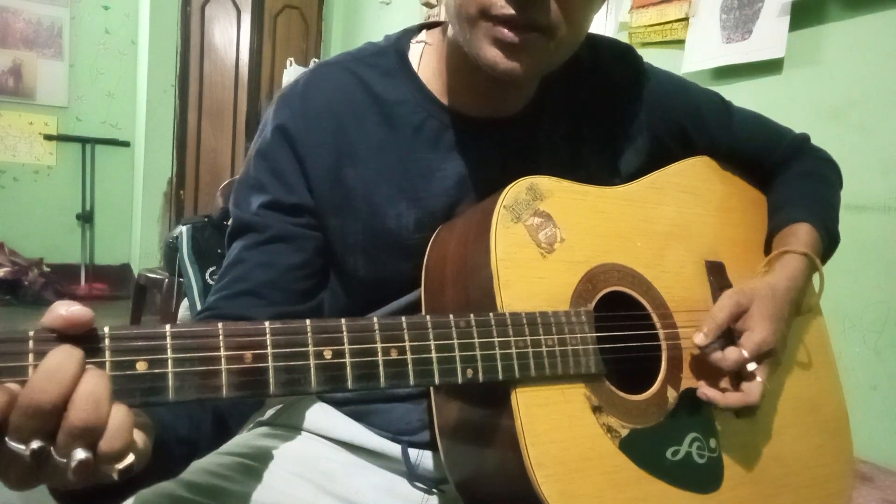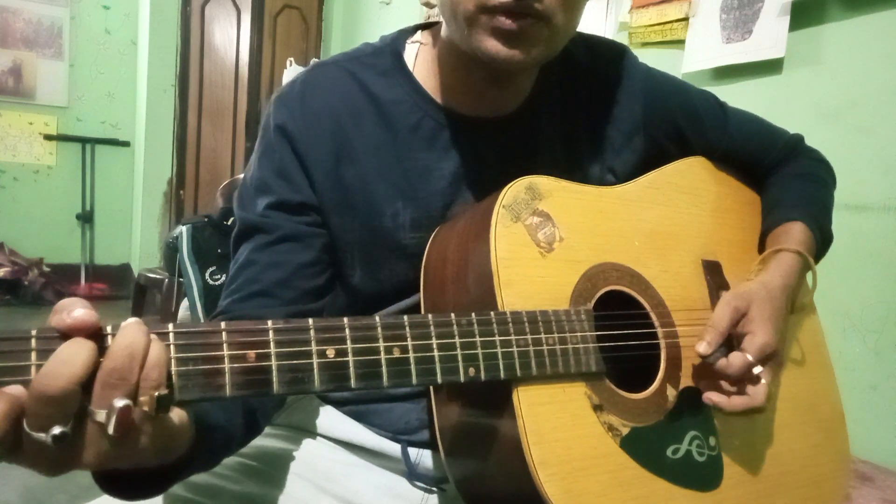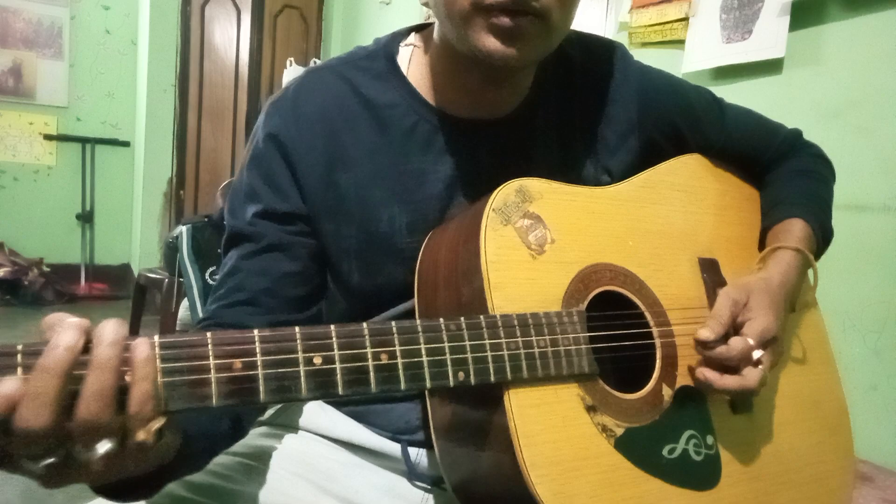This is a Spanish guitar. First you should know how to hold it, then you will start slowly. Thank you.